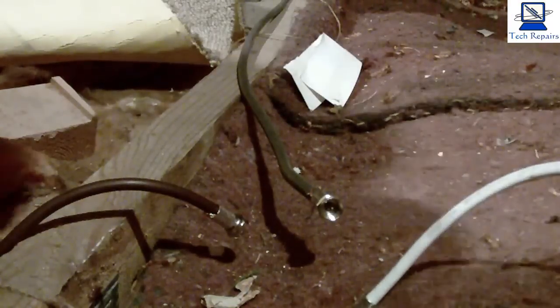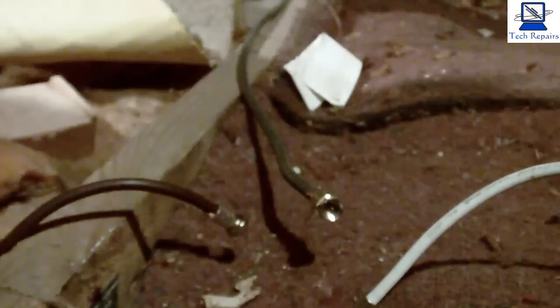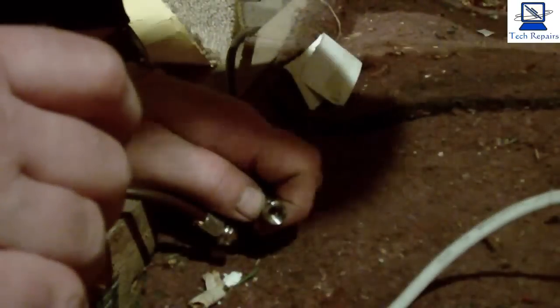We're ready to install the two-way splitter. This is a power pass-through splitter. On these splitters they're normally marked in and out. The cable coming from the aerial outside goes onto your in, and then the other two leads go onto your out. I'll just screw this on now and get this all nicely secured. It's not the easiest of places to work — I'm balancing on the roof trusses and trying to screw this on at the same time, because we're up in the loft at the moment. We'll just get these three ends connected and then we can move downstairs and connect the other ends.